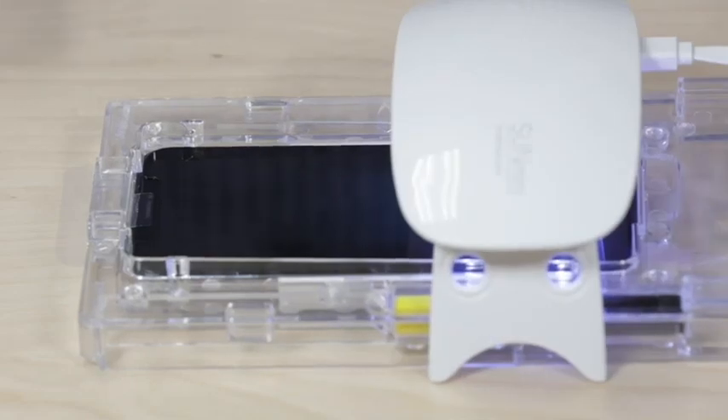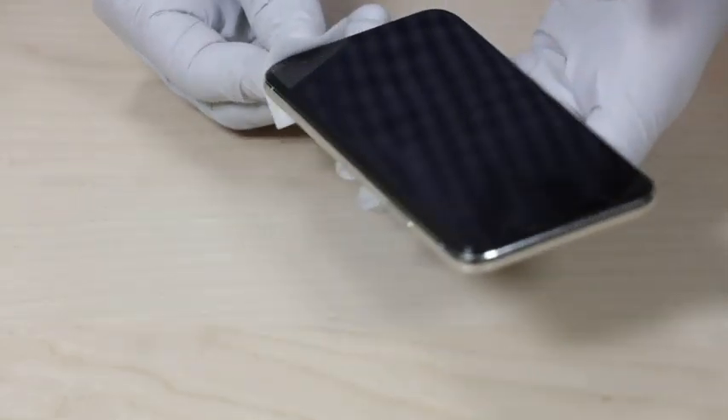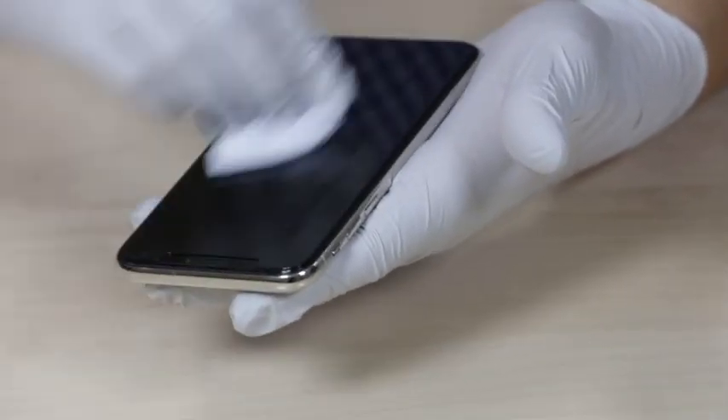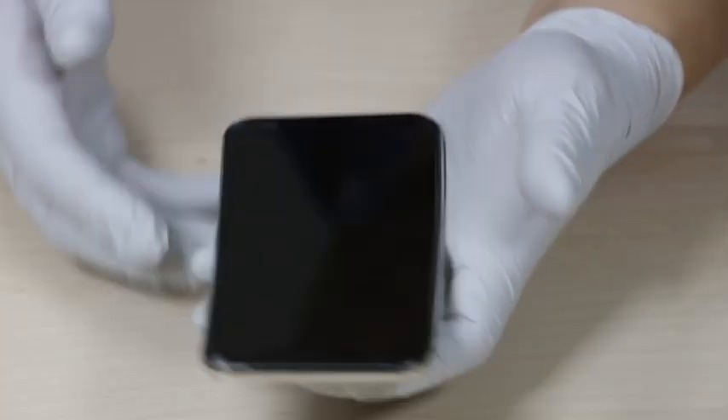Now let's finish curing it. Check this out — you can barely tell it was damaged. The Whitestone Dome Glass for your iPhone. They make it for all the models. It will not only protect your phone, but it will help you fix it and make it look as good as new.